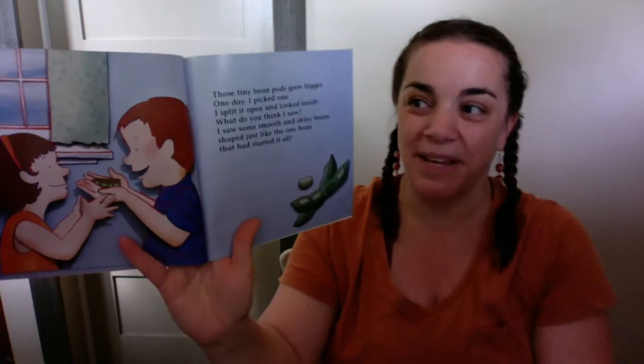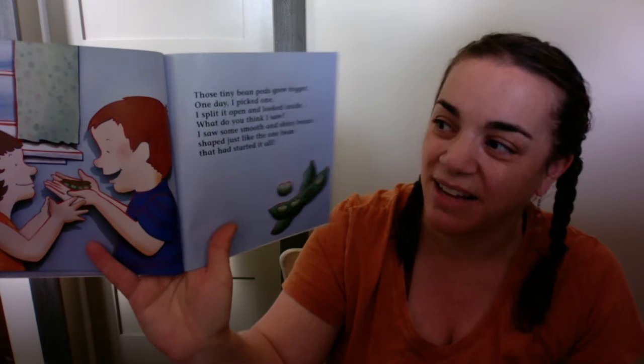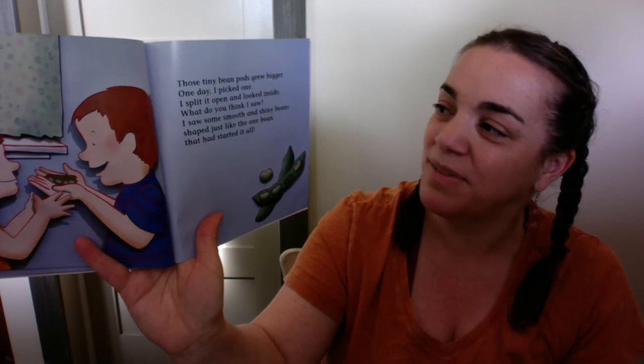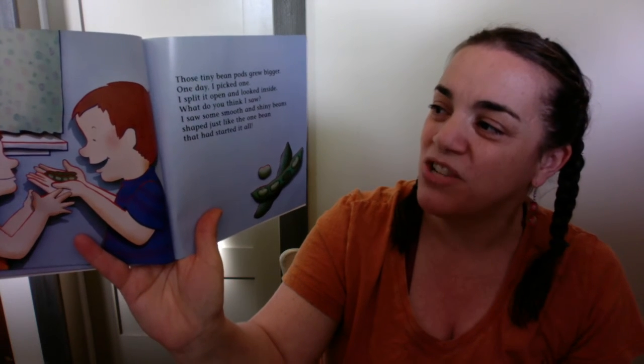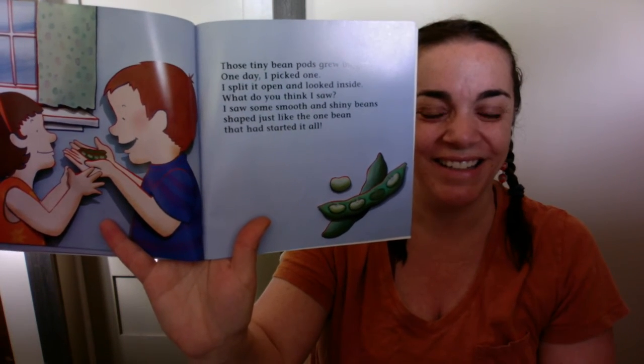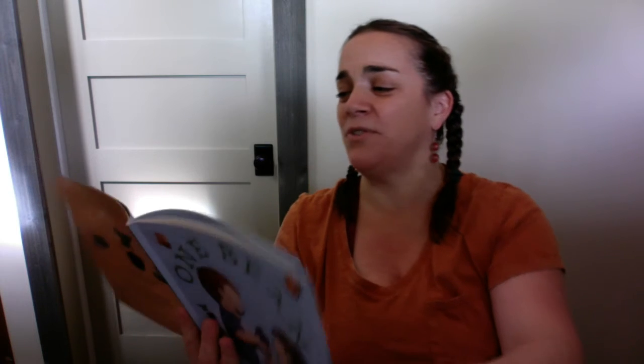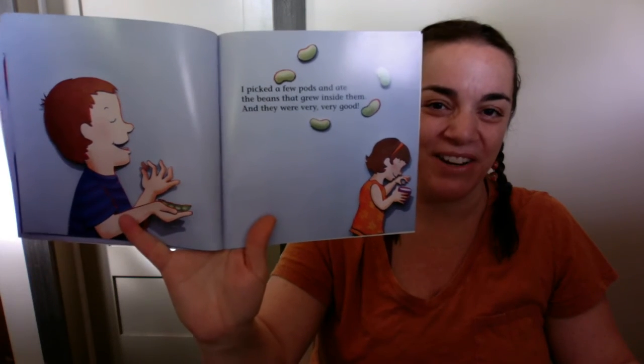Those tiny bean pods grew bigger. One day, I picked one. I split it open and I looked inside and what do you think I saw? I saw some smooth and shiny beans shaped just like the one bean that had started it all. I picked a few pods and ate the beans that grew inside them. And they were very, very good.